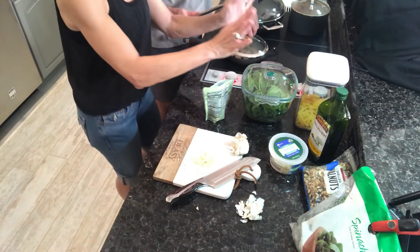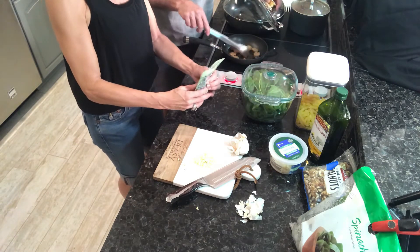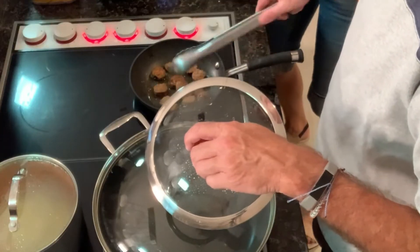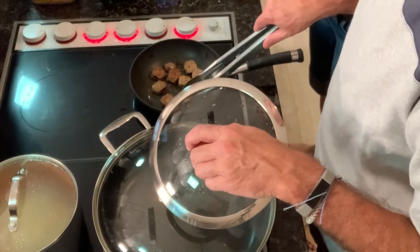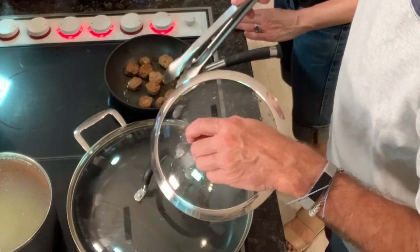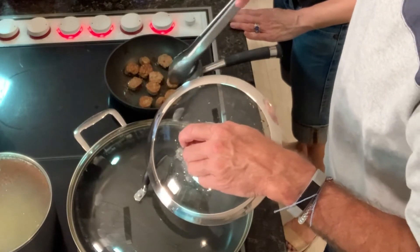I've got the garlic chopped, the spinach ready, the walnuts prepared, and the parmesan cheese goes on last. What I'm doing with the sausage is I heat it up, cut it, and get it a little done on each side because you want it to be done. This is the same kind of sausage we use for our pasta dishes — both Alfredo and regular red pasta sauce. It's really good and adds a nice flavor.